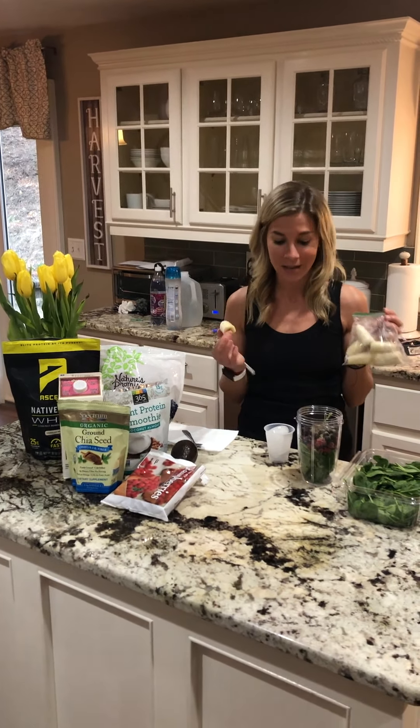Definitely stay away from cow's milk when you're making these. Use as much or as little as you want — if you want a thicker consistency, use less, and if you want it to be thinner like a regular drink, you would obviously use more.